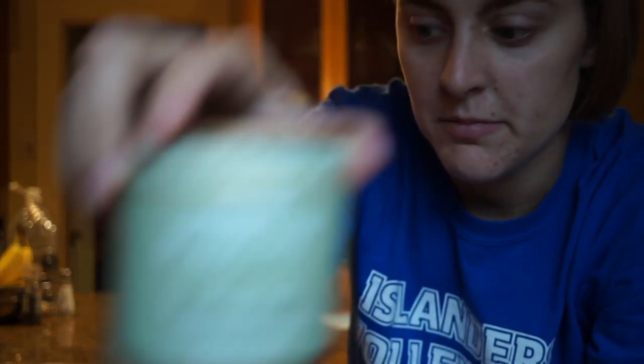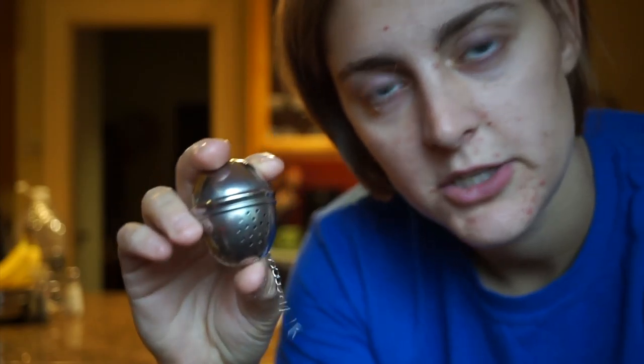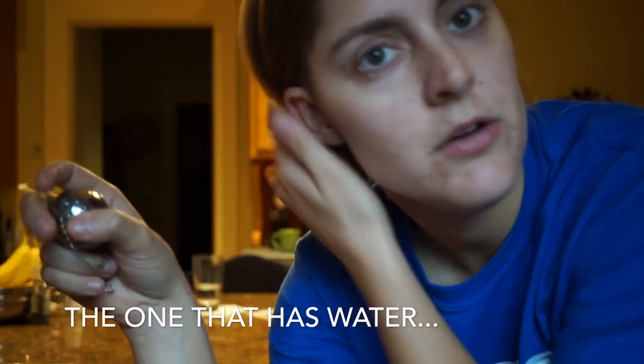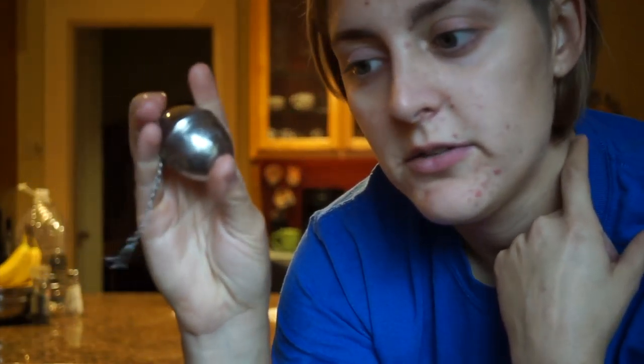I heat the water until it's super hot and then steep the chai latte mix in it. This chai mix is a loose leaf mix, which is really nice because you can make it as strong as you want. I have one of these little tea balls — I fill it about half or less with the chai tea, put it in the cup, heat it in the microwave for about two to three minutes to steep, then mix the coffee in.